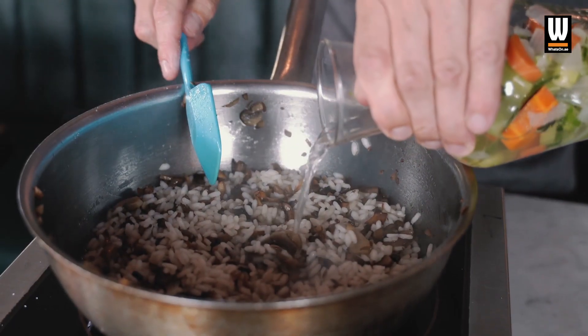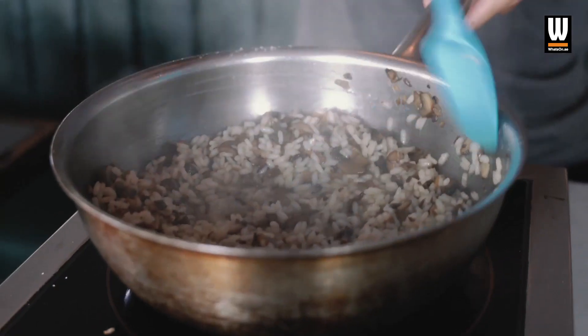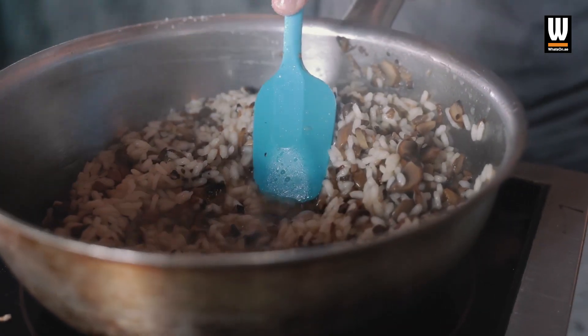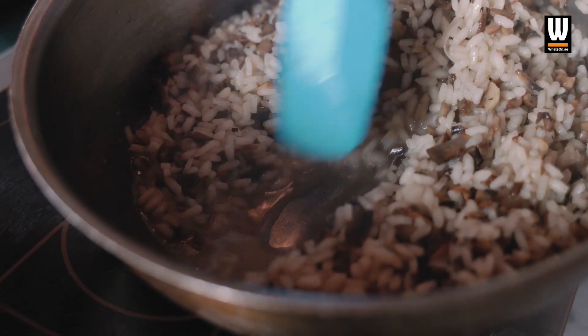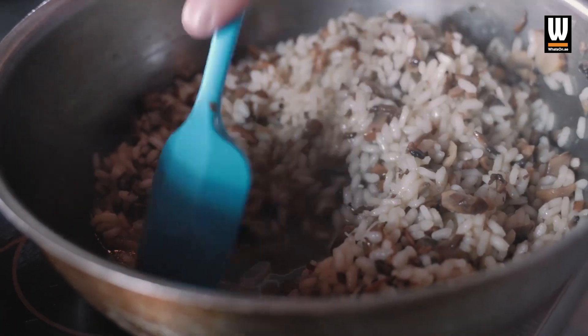This rice is just starting to stick to the bottom of the pan, so I'm going to add my vegetable stock. Just a little bit more veg stock. We just make sure that rice is almost cooked and the moisture is almost gone — there's still a tiny bit of moisture in there. It's got the starch from the rice, and you can see it's really nice and thick.